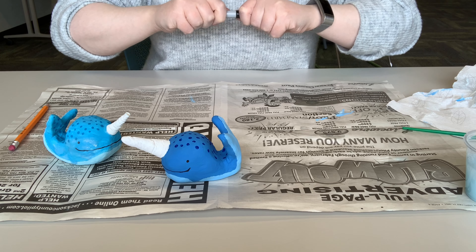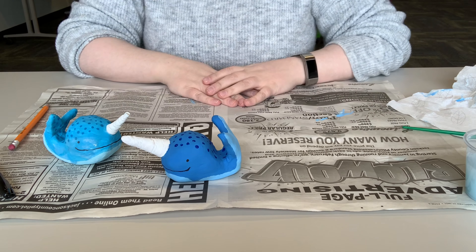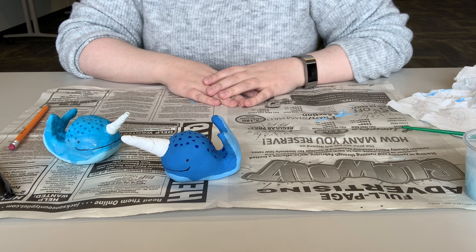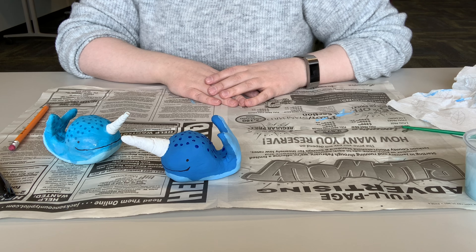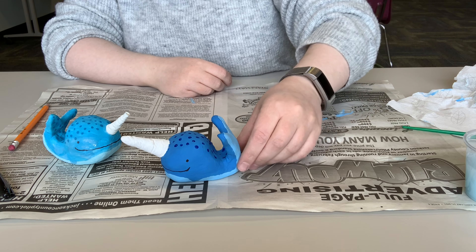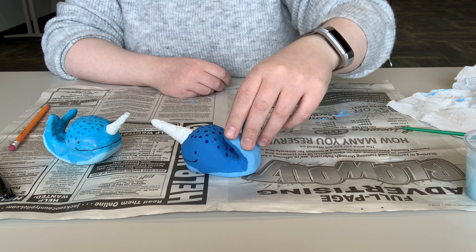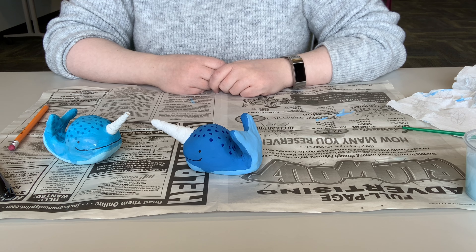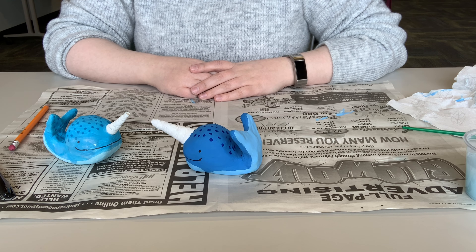I have a happy little narwhal phone holder! I hope you guys have fun making this. If you haven't gotten a kit yet, you can get one at any of the three libraries. Call Jackson at 847-4748, Lakefield at 662-5782, or Heron Lake at 793-2641. You can reserve your kit and pick it up curbside or by appointment. These are completely free — we hope you just have fun doing a little crafting. See you next time!